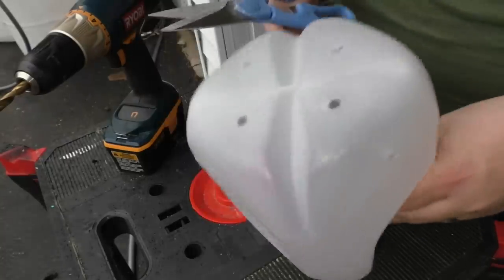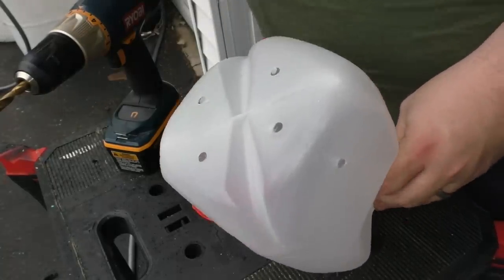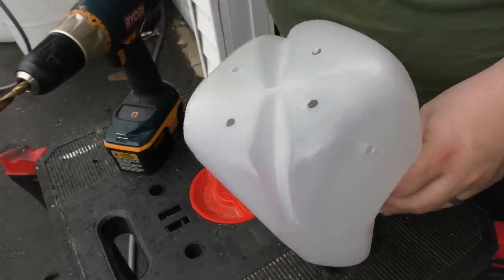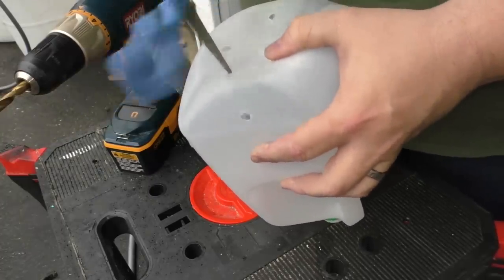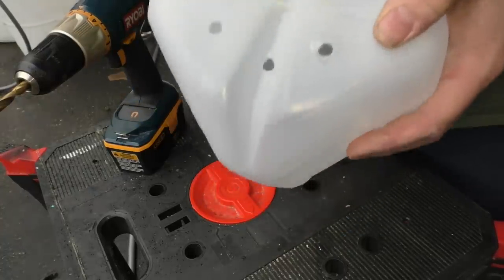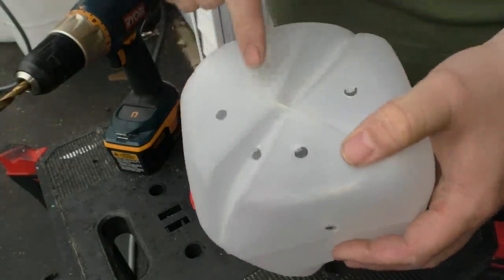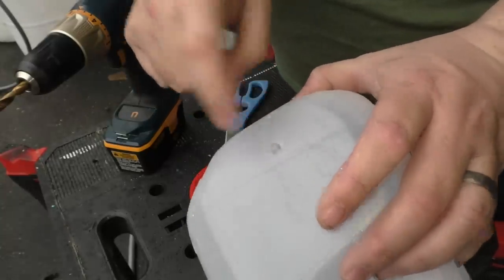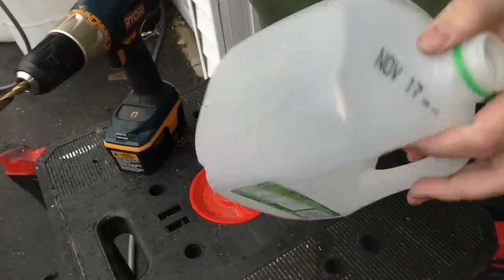The first thing I do is drill four holes in the bottom and two holes in the sides — do that first, it's easier before you cut the top off. If you don't have a drill, you can take your scissors and punch a hole. Some people use that technique and it works — just make sure it's about a quarter inch big. I do one, two, three, four holes in the bottom, and one about an inch up on each side.